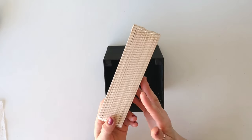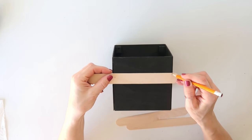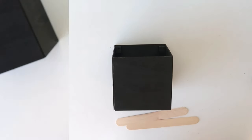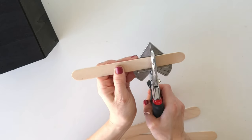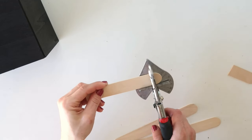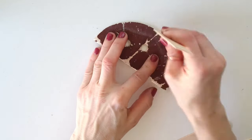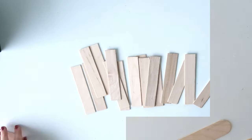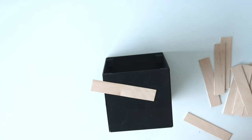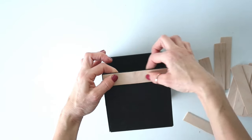Now I'm using wood sticks from the home improvement store — there are 30 in the package, which was perfect for this project. I'm marking with a pencil the size of each side of the box and using miter shears to cut them. I had a little trouble cutting — maybe my blade was dull — so after cutting I sanded each piece smooth. I believe there were 20 pieces in total. Next I'm using hot glue to attach four sticks on each side, starting at the top and bottom.